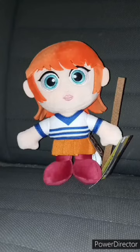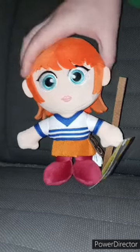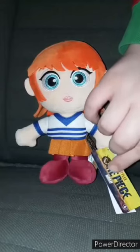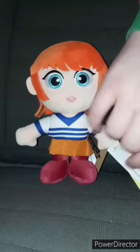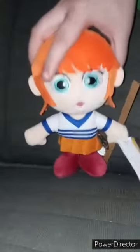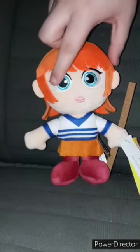That clip I filmed yesterday at 10 or 11 in the morning. Some of y'all might not have known — Walmart has these plushies based on the Netflix One Piece show. You can tell because the tag is from the Netflix show. I got Nami — what's really weird is her eye color is blue, but in the anime it's brown.